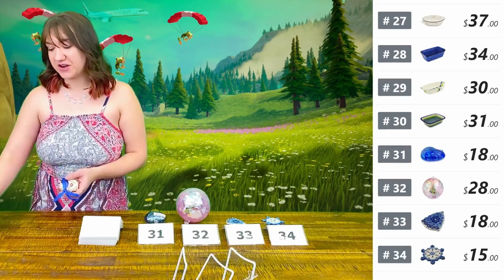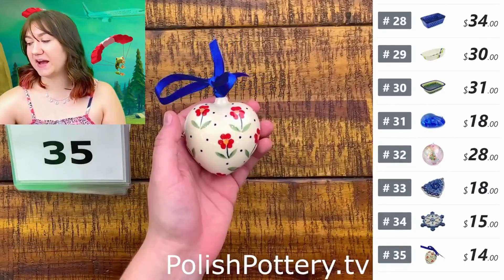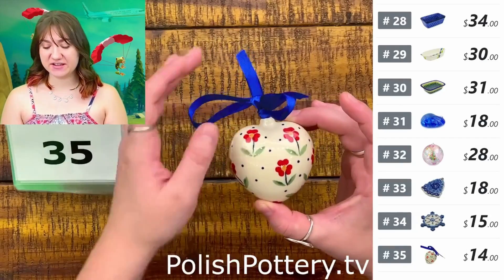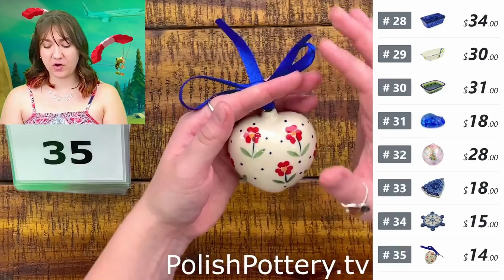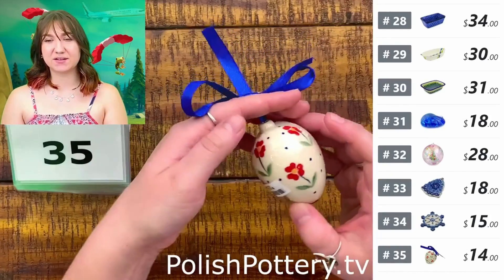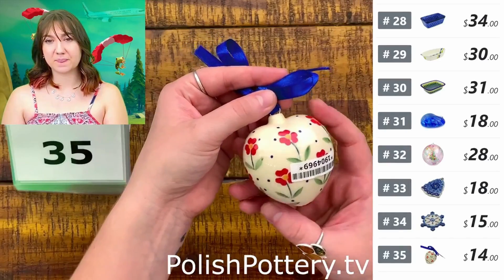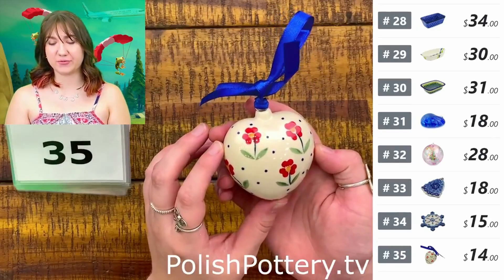Number thirty-five is an ornament from Manufactura in the Red Primrose pattern for $14, originally $29. This one does come with a ribbon already, and the cobalt is going to match the little blue dots all on this piece. The pattern just repeats itself all the way around.